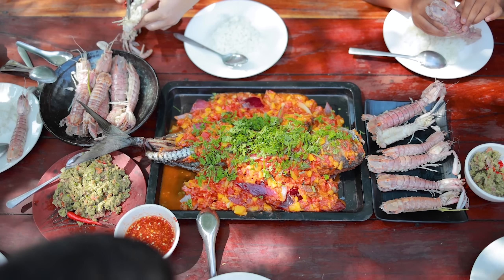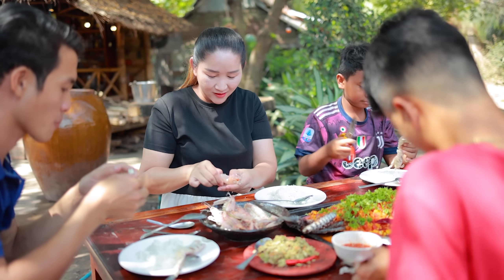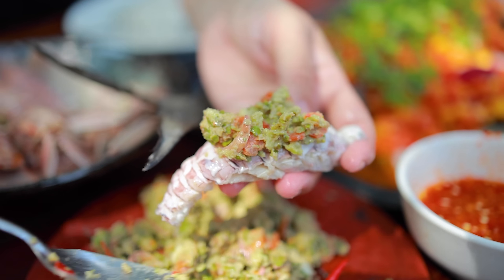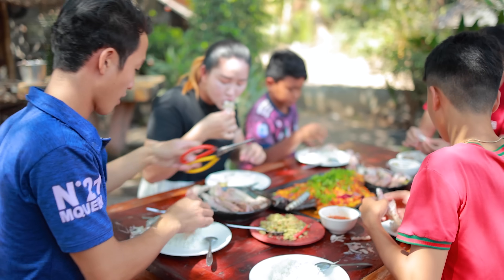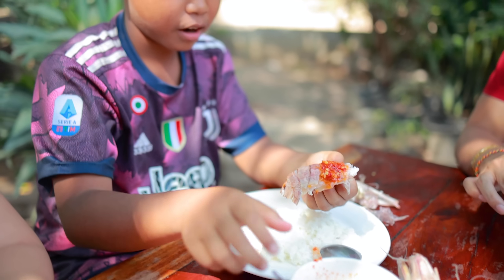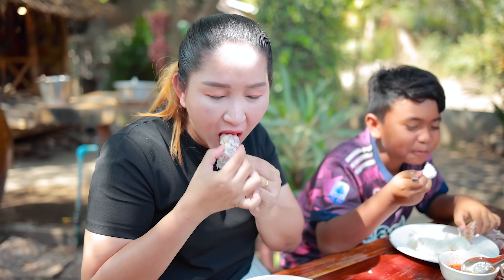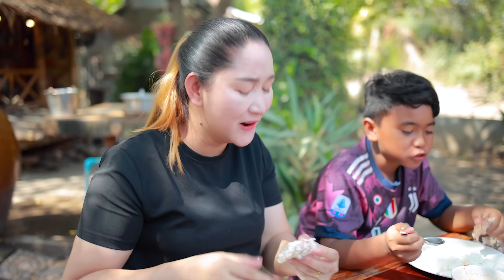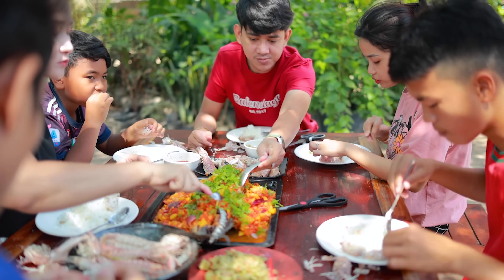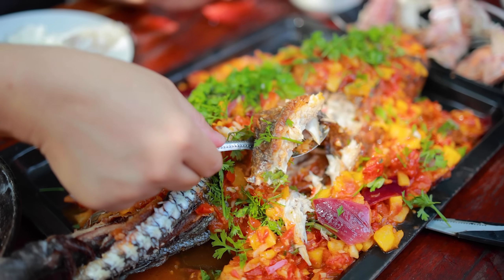This is for the Chinese food — I got a delicious meal. I also got a good meal. I have a good meal. Wow! Oh my god! It's good.